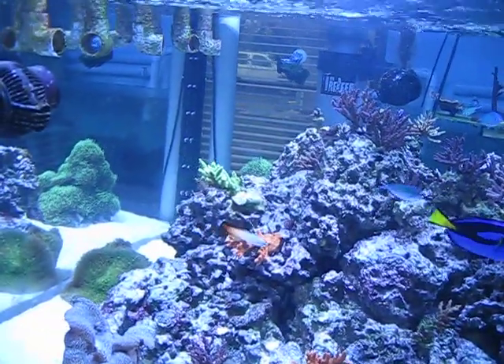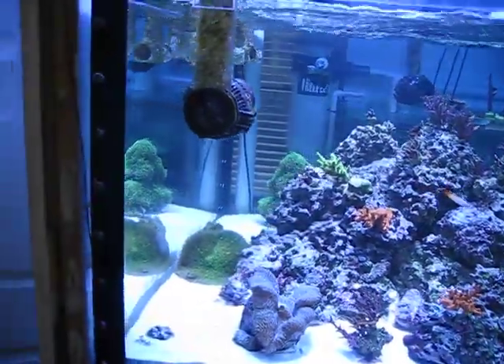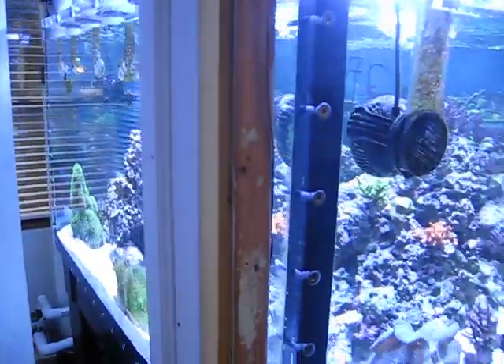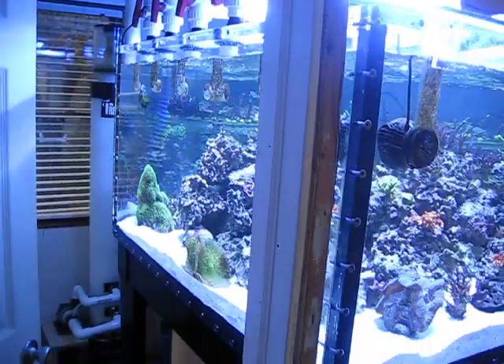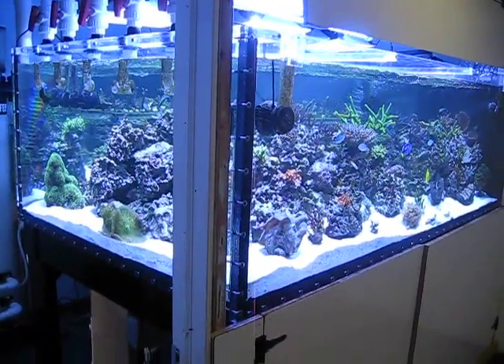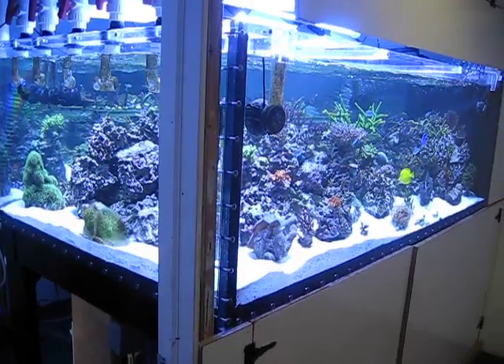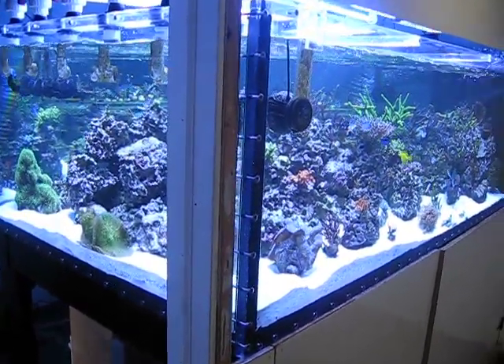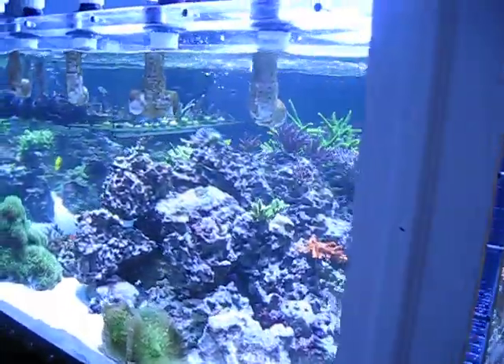So far everything is doing pretty good. Had a bit of a crash during the move, but I'm going to give you a two-angle shot of this to show you just how big this tank is. It's 80 inches long, 50 inches wide, and 28 inches deep.